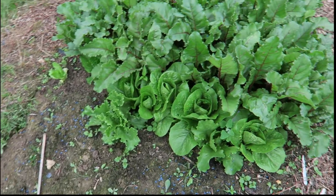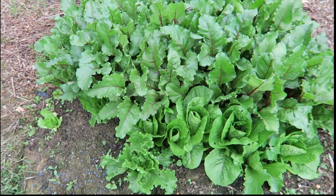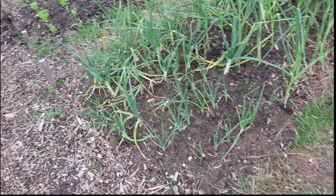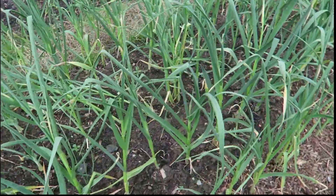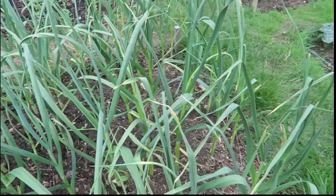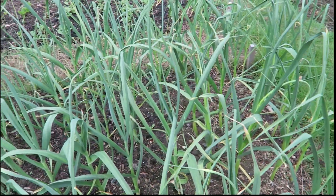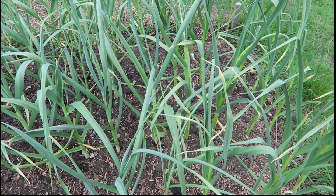Out the front here we've got some lettuce — they're doing really well as well. Onions on this side, okay, not bad. Some of this garlic is okay, but over here some of this stuff is absolutely bloody huge — really doing well, very pleased with it.